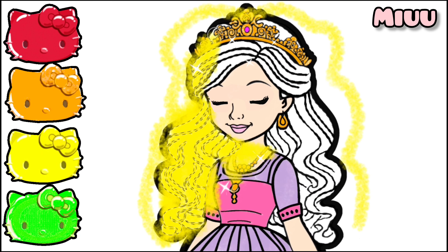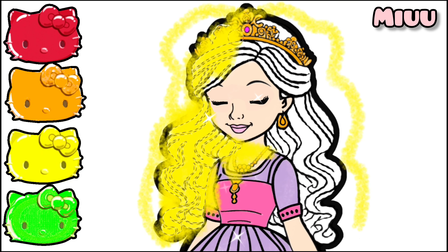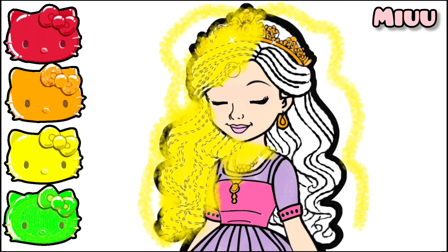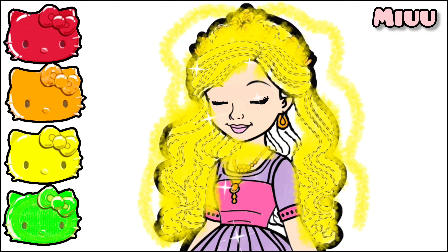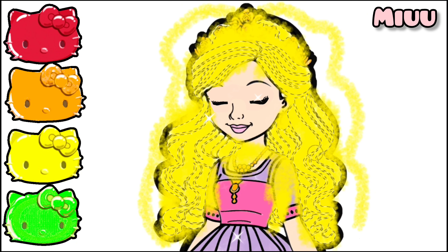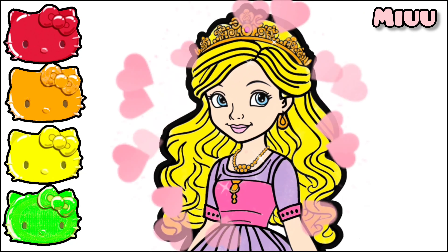Coloring the princess's hair with yellow color and also coloring the princess's flower. Beautiful! Our princess's nails are so beautiful.